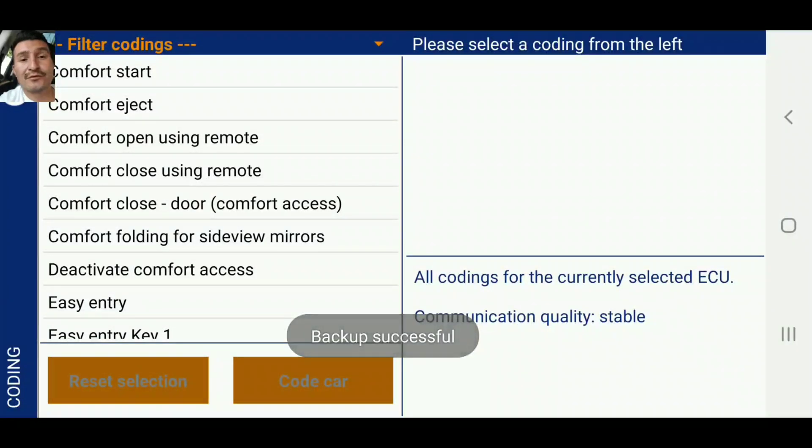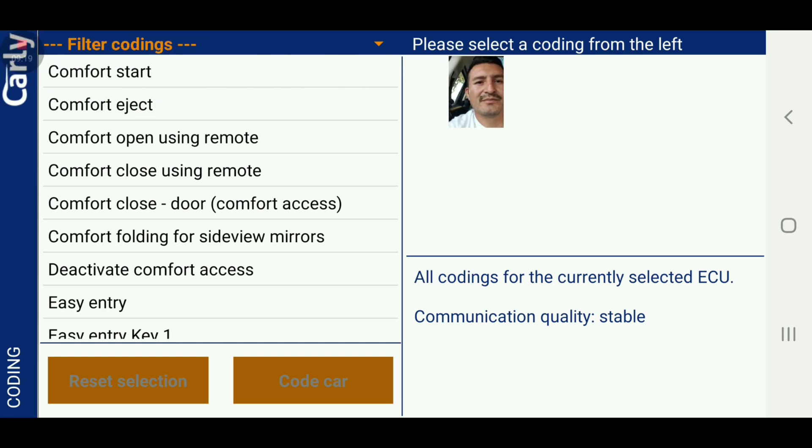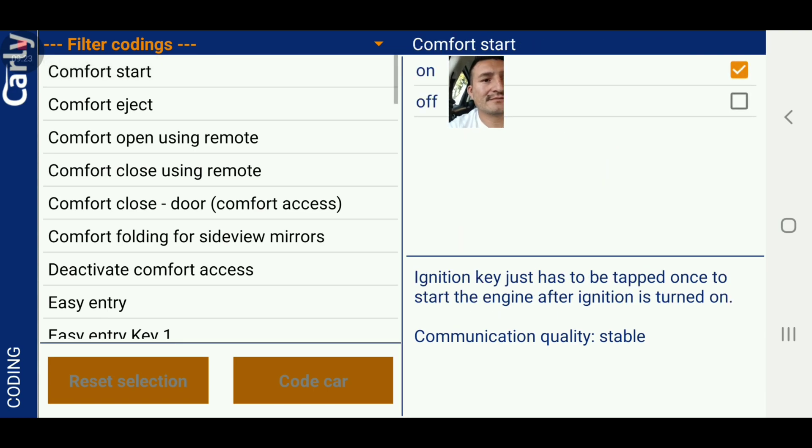It doesn't have to be your phone — you could download the app on a tablet so the application looks bigger, which is nice. Here we go: Comfort Start. I have that on — ignition key just has to be tapped once to start the engine after ignition is turned on.